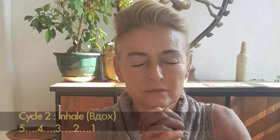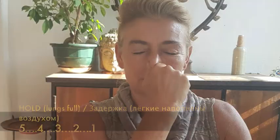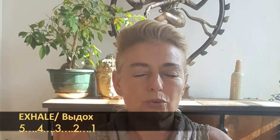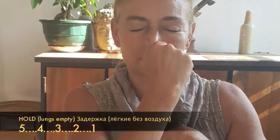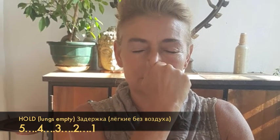Inhale: 5-4-3-2-1-0. Hold lungs full: 5-4-3-2-1-0. Exhale using the hold time. Hold lungs empty: 5-4-3-2-1-0. Again.